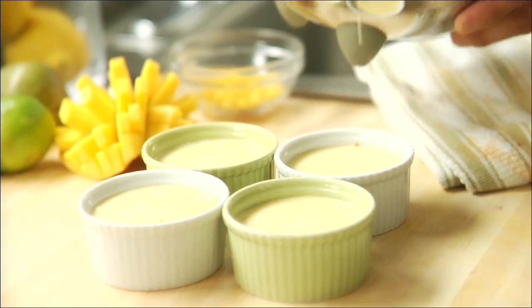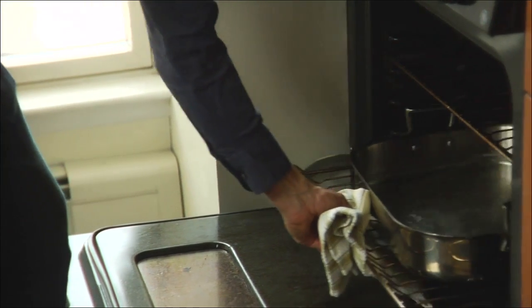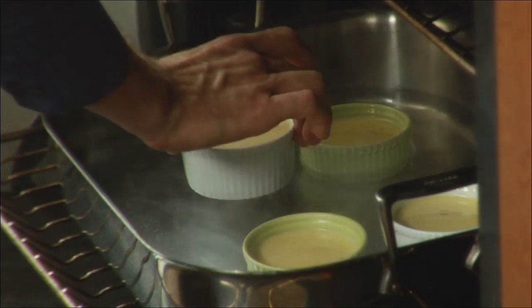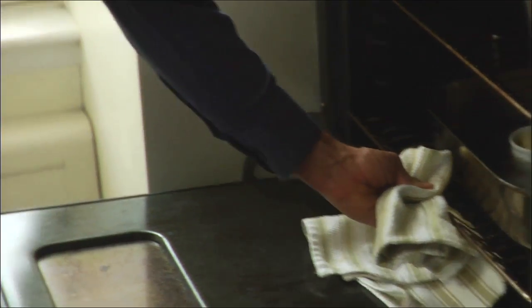Finally we're going into the oven. We set our oven to 320, and you want to bake it in a water bath. I've already got my water in here going — this water is just going to control the custard to keep it cooking at a nice, even consistency. We're just going to set our custard in like so, shut the oven, and it should take a good 35 to 45 minutes.